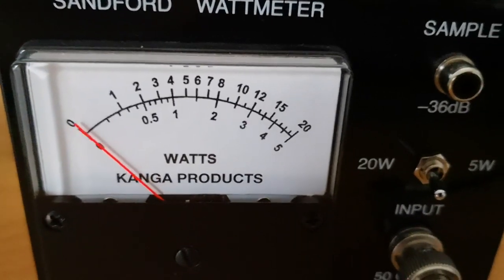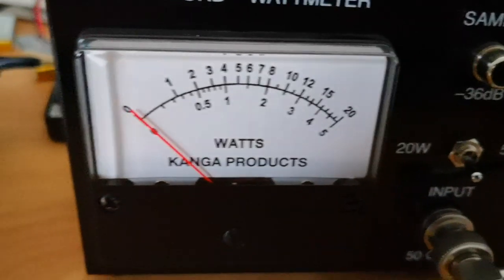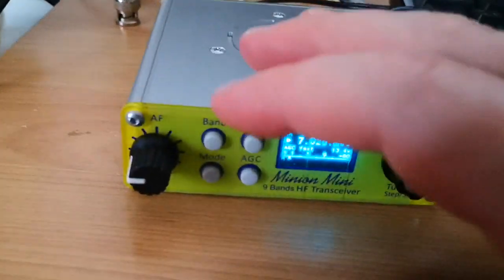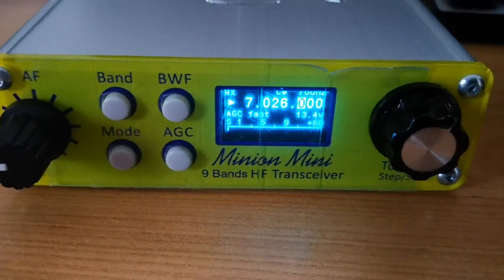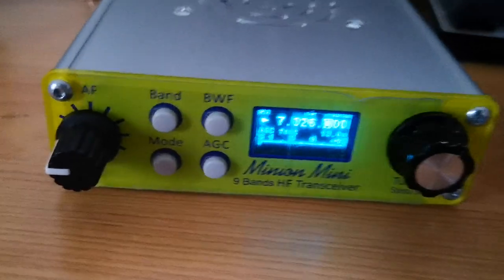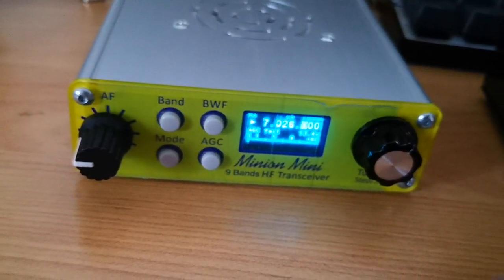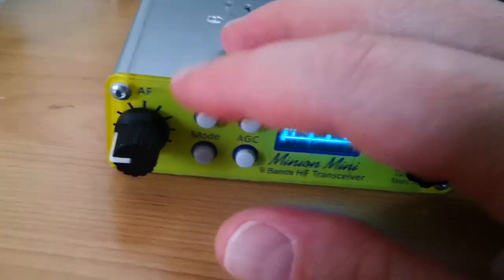The Sanford watt meter says again about 16 watts for 7 megahertz — very high output. As we can see, the voltage is only 13.4 volts, so you can up the voltage another volt — that helped — about 14.4 or 14.8. Anyway, let's try the next band.